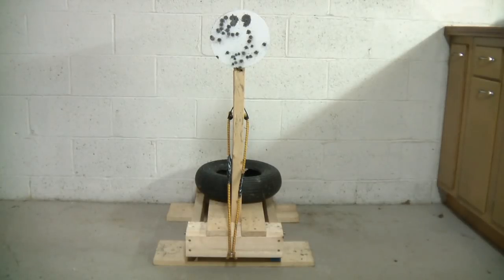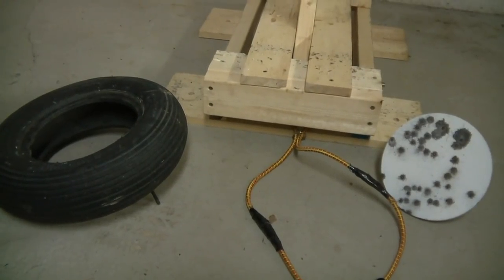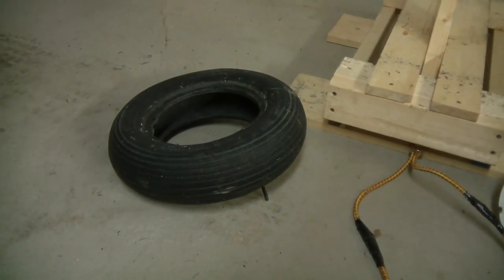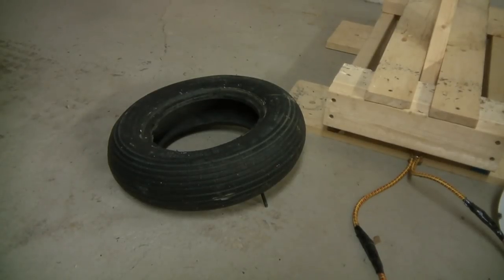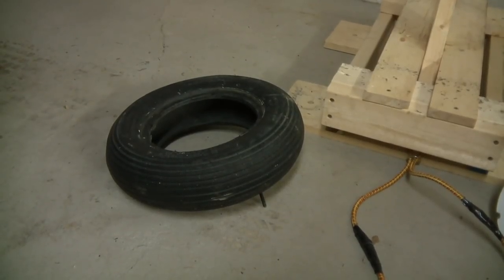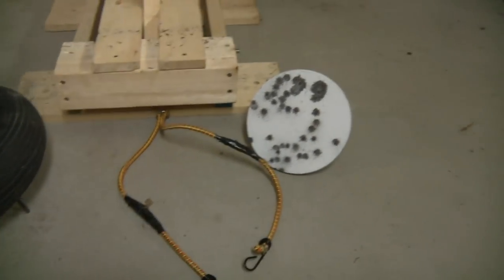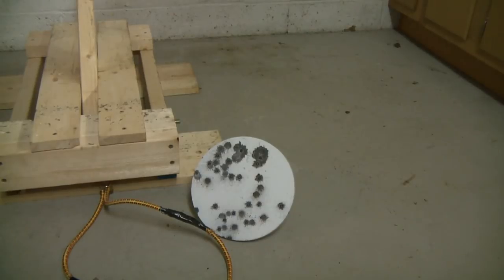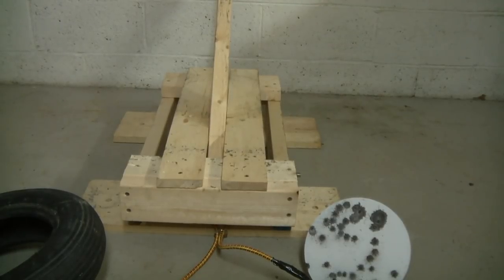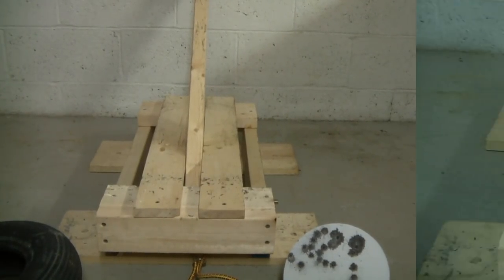The first thing we're going to cover is the required materials. First, you're going to need an old lawnmower tire or wheelbarrow tire — the size doesn't really matter so long as it's big enough for a two-by-four to brace against. You're also going to need two bungee cords, a steel target (which we'll talk about in more detail), and then some wood. Let's get into the specifics on the pieces of wood because that will vary a little bit.